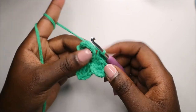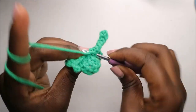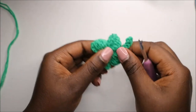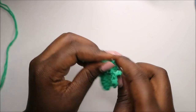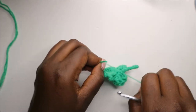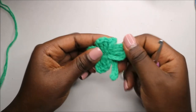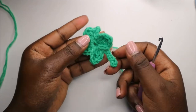When we get to the end, we go to the very beginning, cut off the yarn, finish off, and cut off the excess yarn. There you have it — our lucky charm, our four leaf clover!